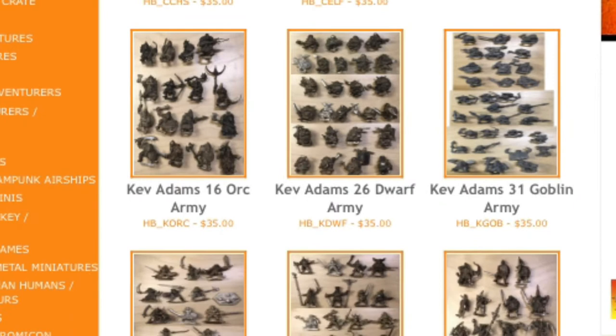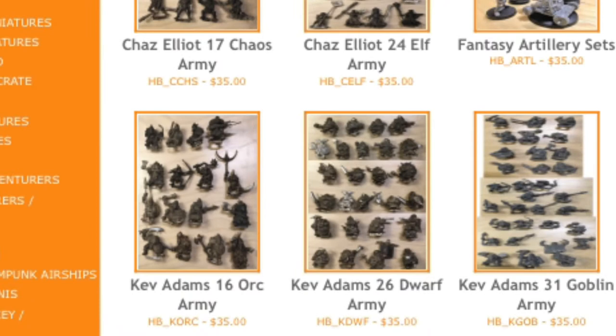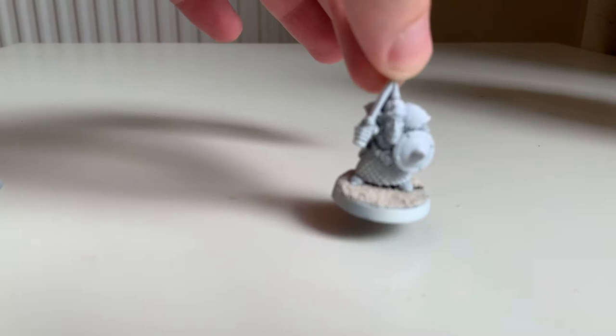The Kev Adams orcs are pretty good too. Because I was so enamoured with these models, I actually bought two sets from Impact Miniatures in the Kickstarter — one painted and one not yet painted. So let's start with the one that is not yet painted — a kind of unboxing.